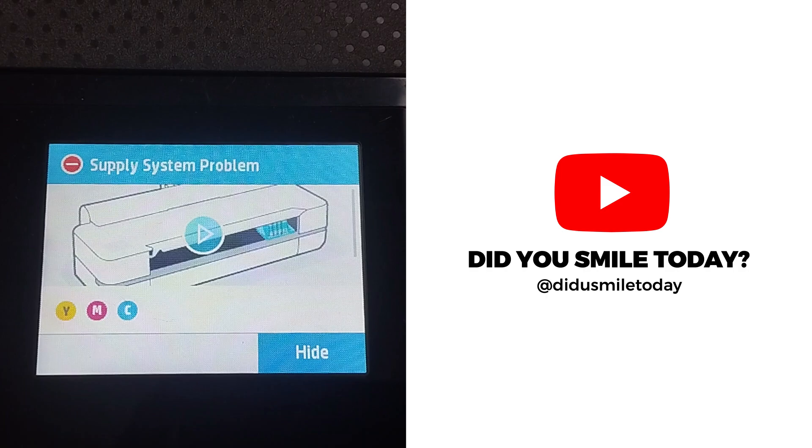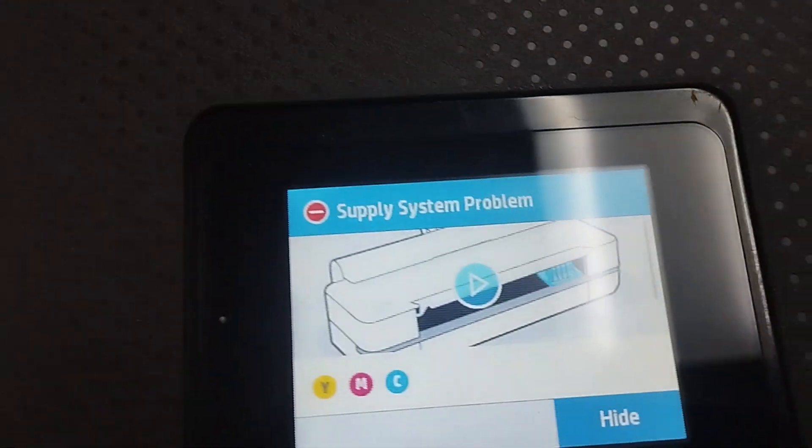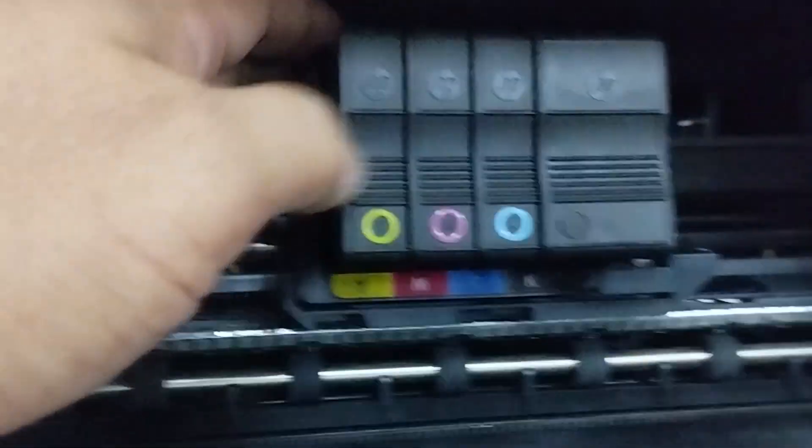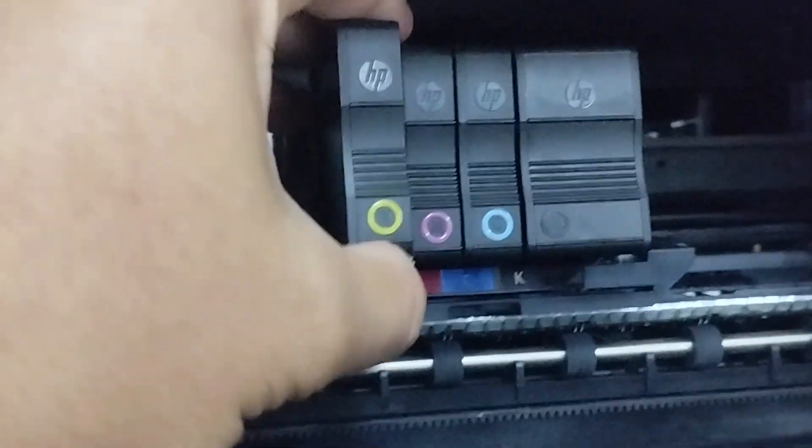Our HP DesignJet T230 is now experiencing an error alert called 'supply system problem.' Before this problem came out, our plotter had been immobile for almost two months because of lack of ink supply.